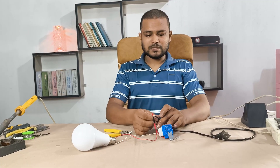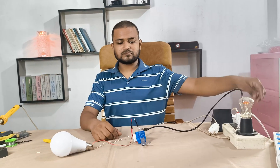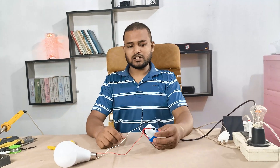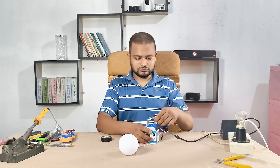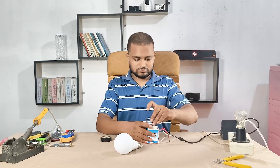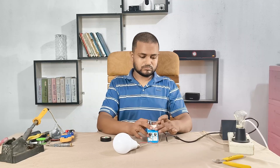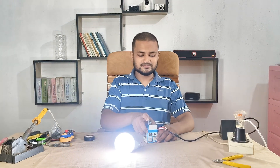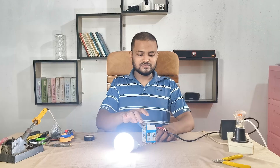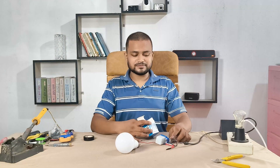Now let's test this. I'll place the sensor inside a small cover to block light — and yes, the bulb turns on. When I remove the cover, the bulb switches off automatically.